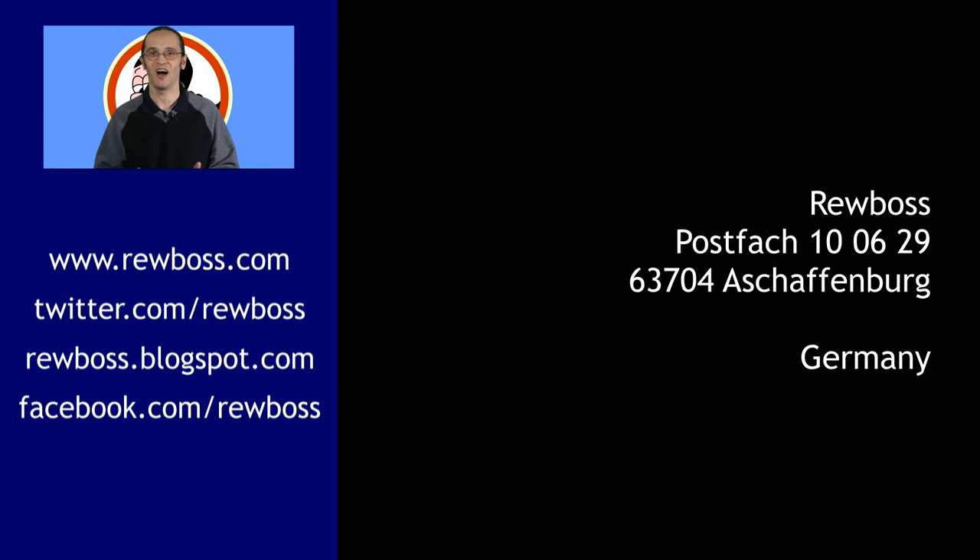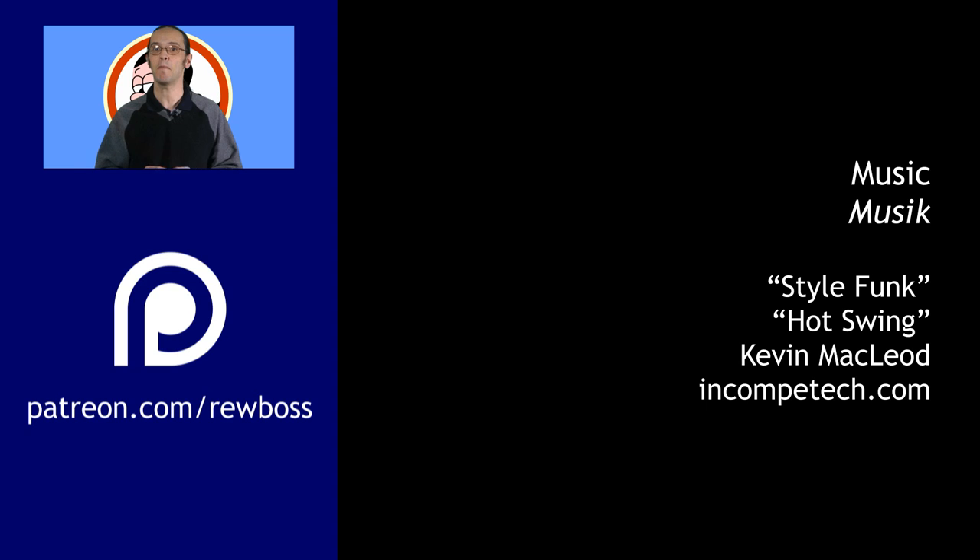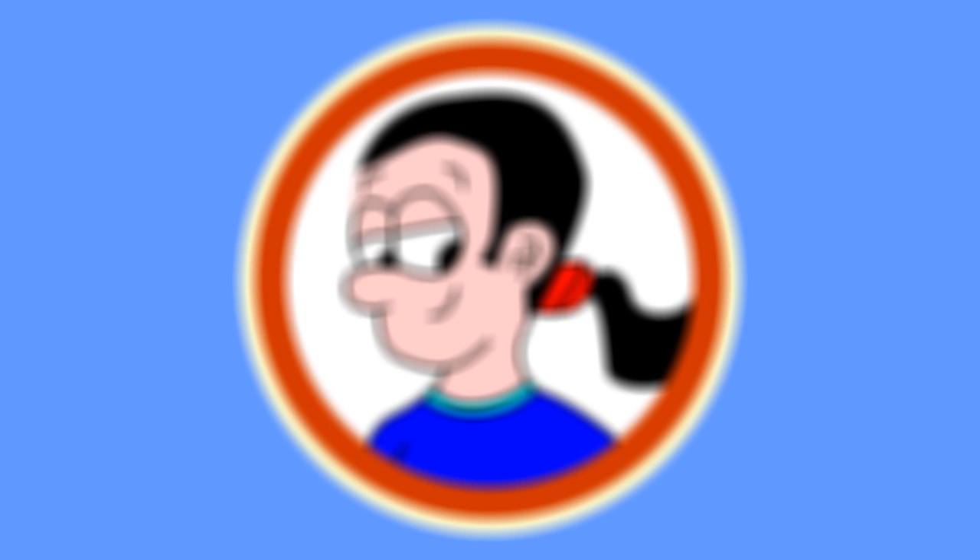If you'd like to send me a postcard, here's the address. And don't forget to visit my website and follow me on Twitter and Facebook. Also, if you'd like access to special bonus content and help with the costs of running this channel, please consider making a small monthly donation on Patreon.